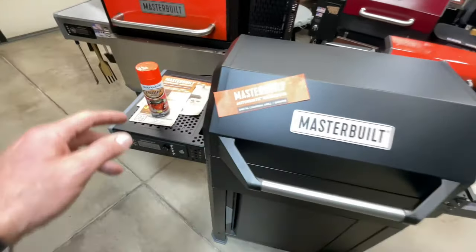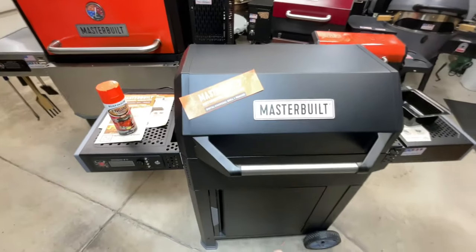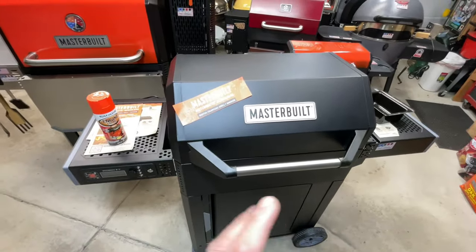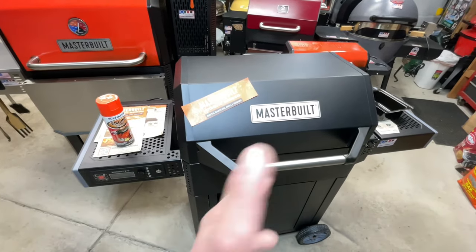Now we're going to do something that's more aesthetic, but it makes it look cool. You don't have to do it in orange — you can do it with whatever color you want, even your favorite team color. A lot of people customize their grills that way since you're always grilling on game day.